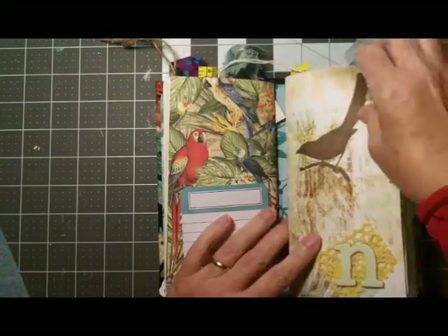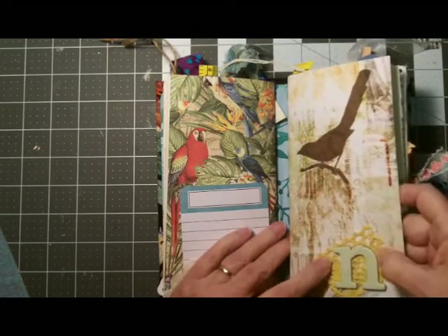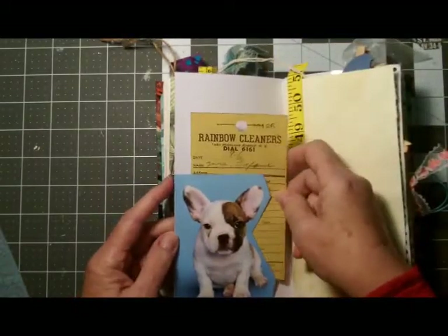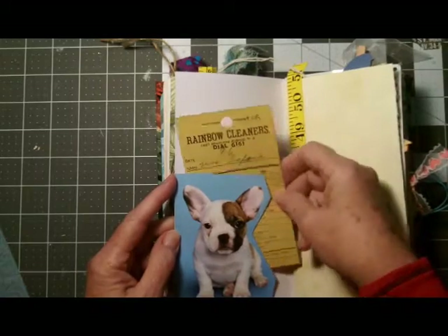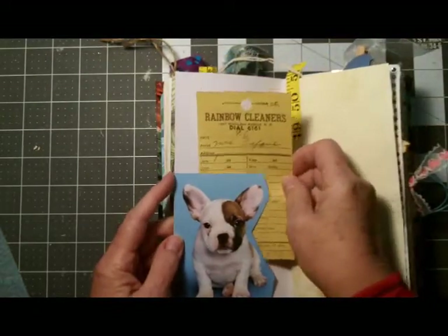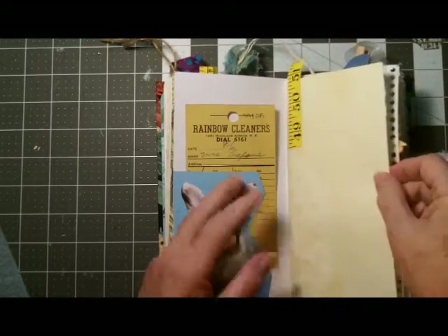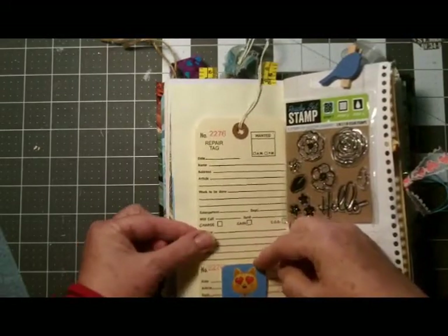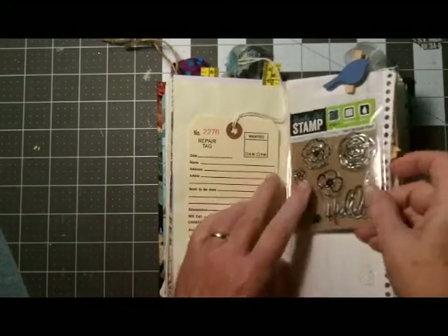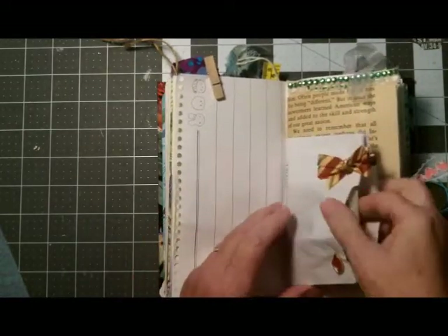Beginning the second signature — here's a piece of decorative paper with a bird on it, making me think of a magpie looking for something to collect, decorated with some vintage lace and a little piece of alphabet. I just love that image of that little pup — I believe it's a French Bulldog. Here is a vintage dry cleaning ticket, pretty old and kind of yellowed. Here is a little image that came out of a McDonald's Happy Meal, which I thought was so cute, and here is a repair ticket, some stamps, and a little paper clip with a bird on it.